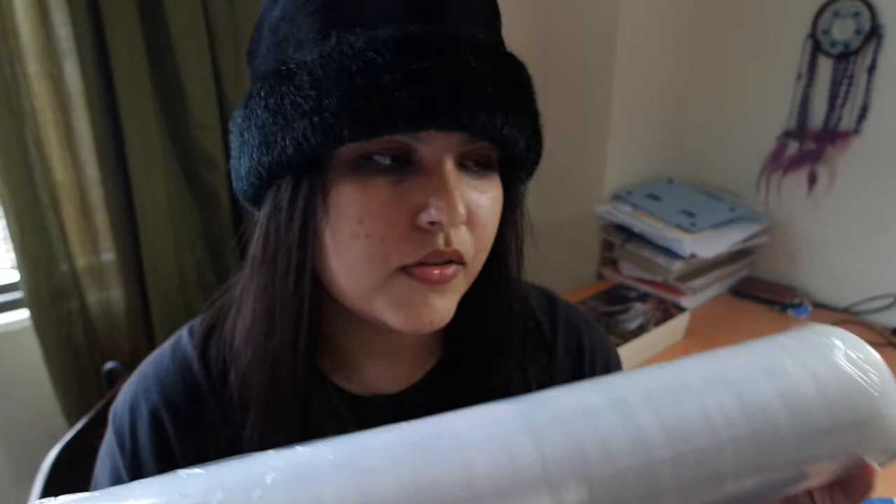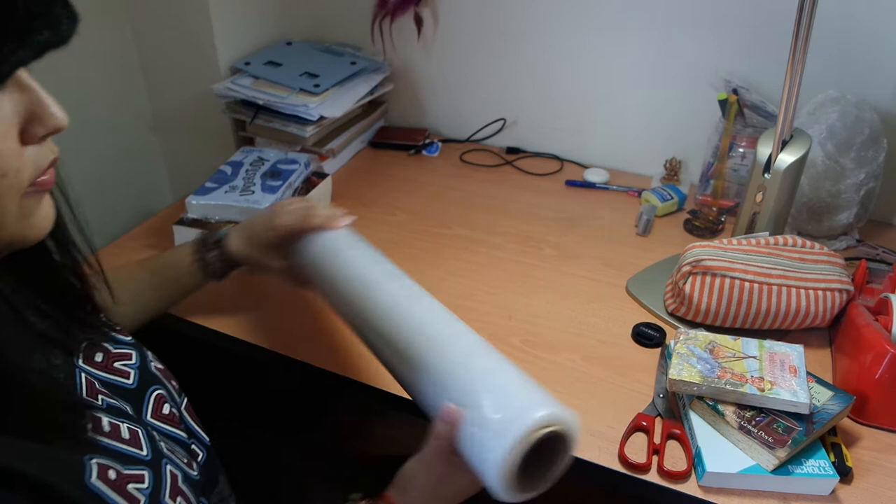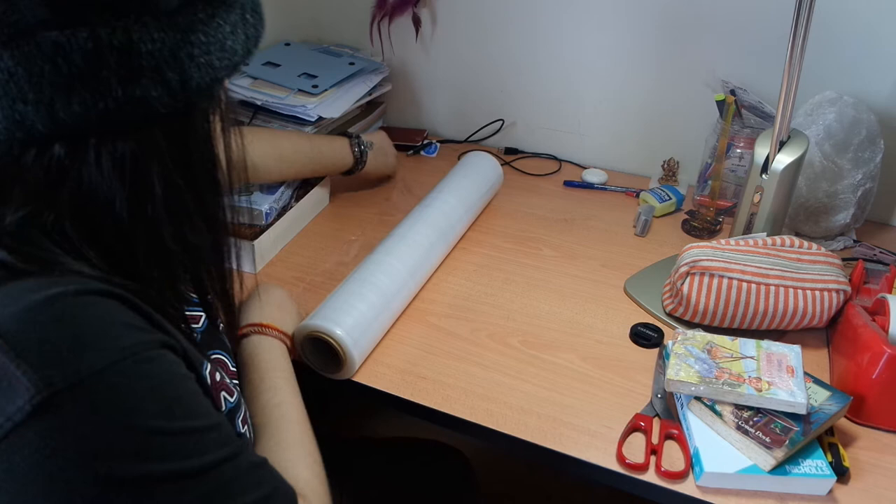So today I'm going to be showing you how to wrap your books, so just stay tuned and continue to watch the video. What you need is a tin foil and some stuffing tape, and also scissors — or you can use a craft knife.